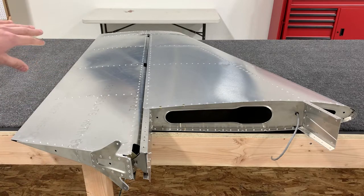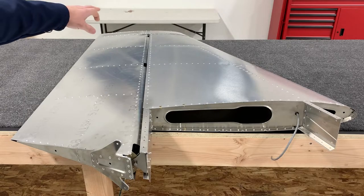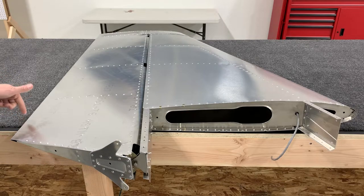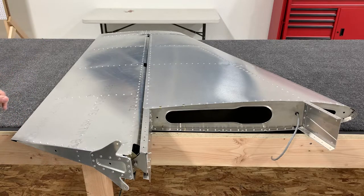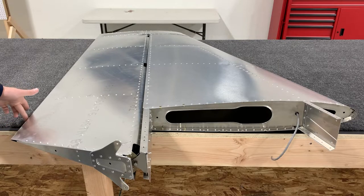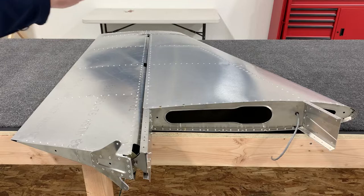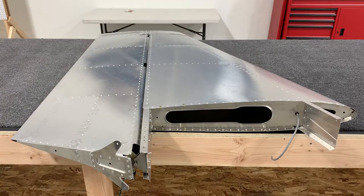With all three bolts in and the front tip of the rudder perfectly aligned with the leading edge of the vertical stabilizer, choose three measuring points along the trailing edge of the rudder and measure down to the table. Then flip the entire assembly over, keeping the rudder tip aligned with the vertical stabilizer's leading edge, and take the same three measurements at the same three points. As long as the measurements are within about a millimeter of each other, your assembly is perfectly aligned and straight, and your rudder is complete.